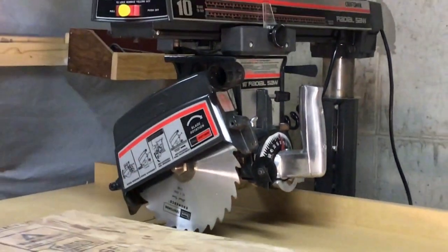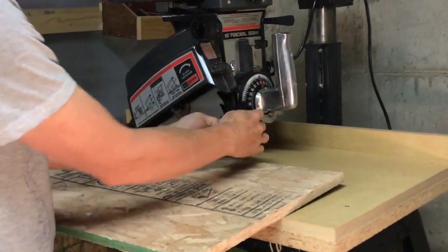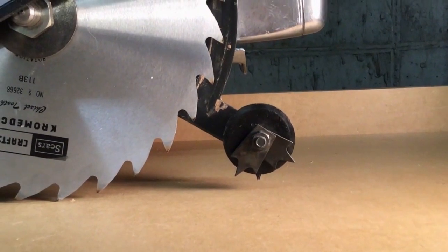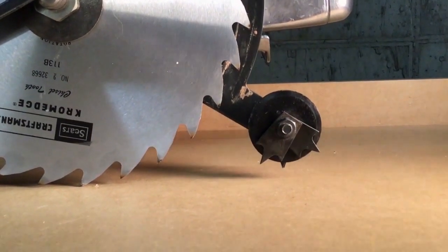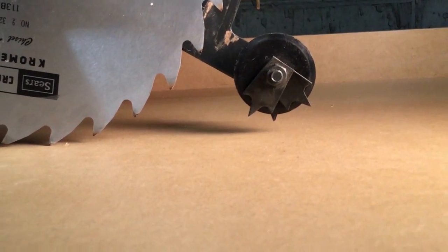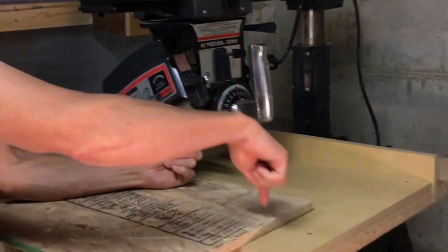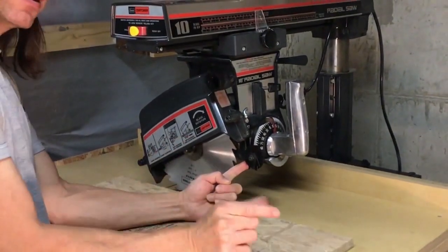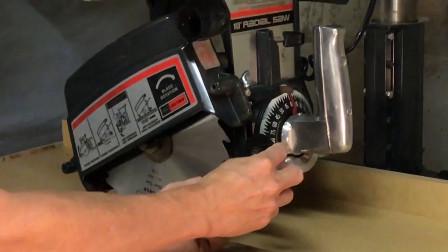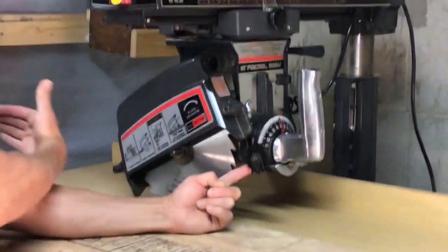I would take my workpiece, bring it back, loosen up this ring nut, and lower this little assembly here. This is called an anti-kickback kerf spreader. It has two little pawls on one side and a wheel, and two other pawls on the other side. What this wheel does is go into the kerf cut by the saw blade, keeping it spread so it doesn't pinch together. The little teeth allow the wood to slide in only one direction — the way you're feeding it — not back out again.